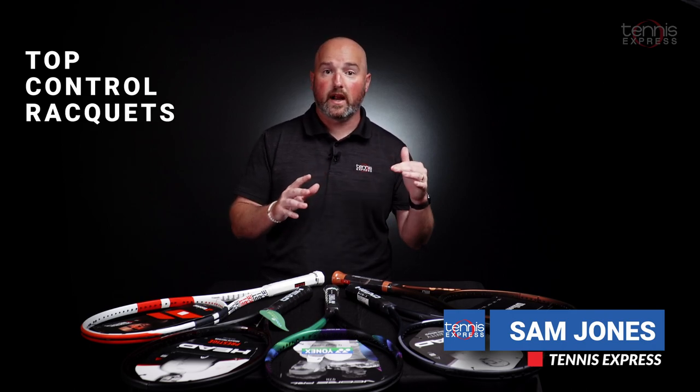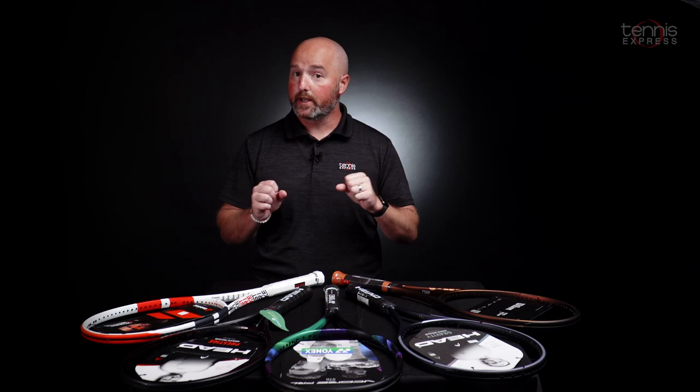Music Express, we've got tons of rackets, but we also know that our customers are looking for rackets in different categories. So what I wanted to do today is come up with a list of some of the top rackets for control that we have available in our store. So let's get right to it.